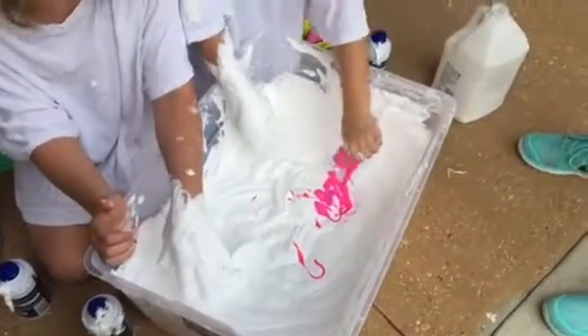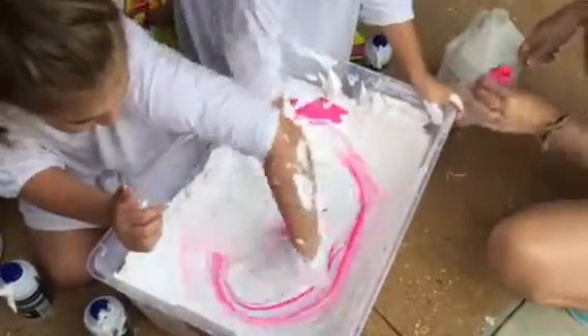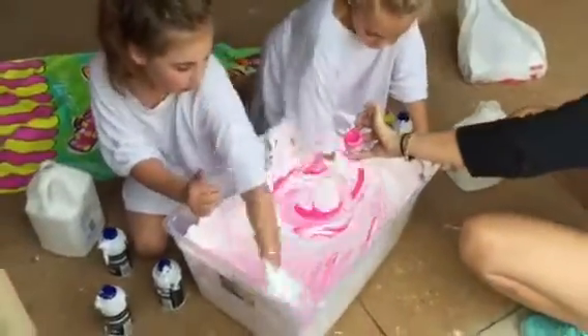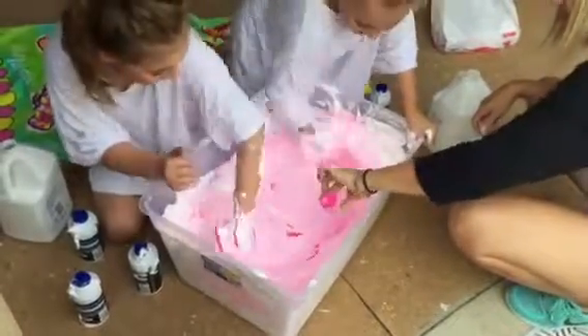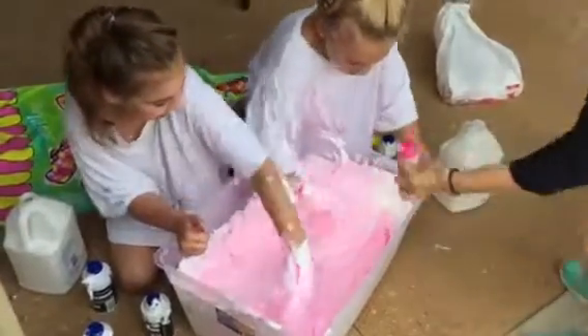Oh my god! Mix that and mix that. Oh, it's all of it? No, we only added a little bit. You used the whole thing. You want me to just pour the rest? Yeah, just pour it. I think you used it all. Oh no, my hands! Oh my god! Time to get messy!